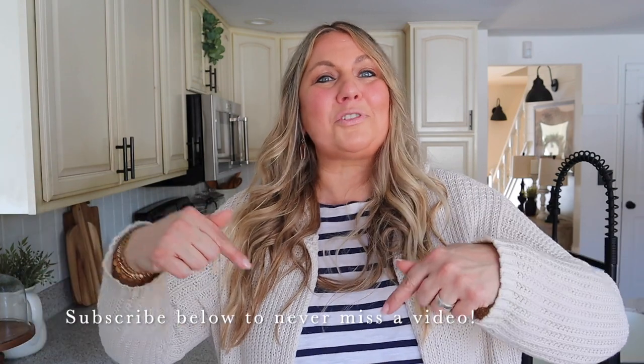Hey guys, it is Jen with Mother Time. Welcome back to my channel, thank you so much for joining me today. If you are new here, welcome! I love sharing videos here of home decor, cooking, and DIY, so if you love those videos too make sure you hit the subscribe button below so you never miss a video.